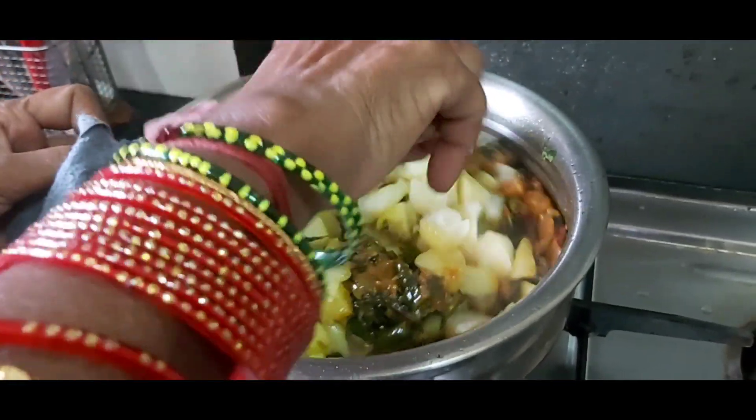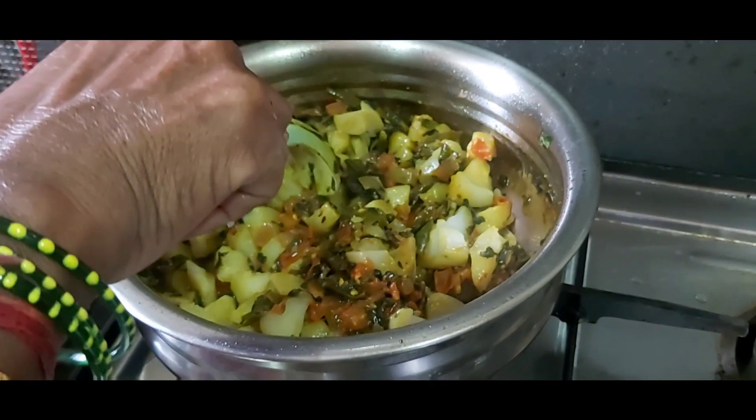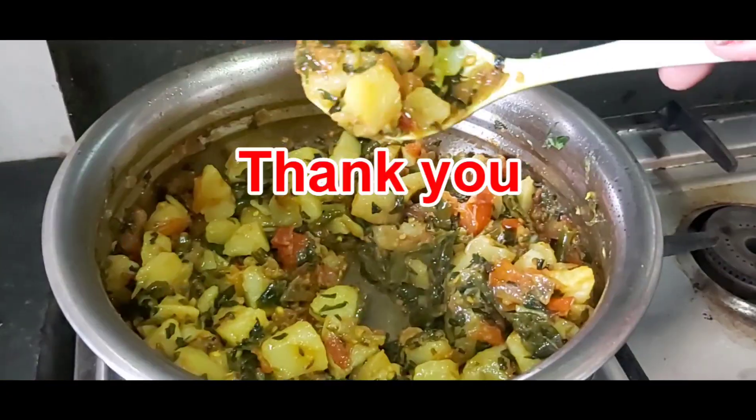Aloo methi sabji — potato and fenugreek leaves sabji. Okay.